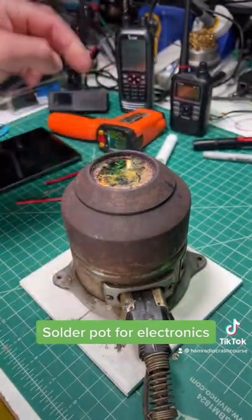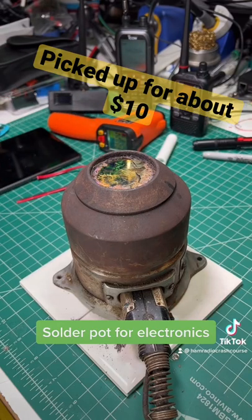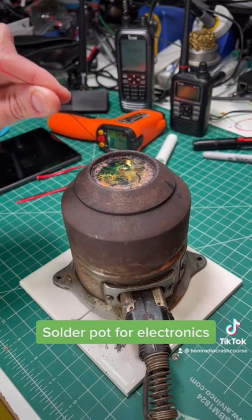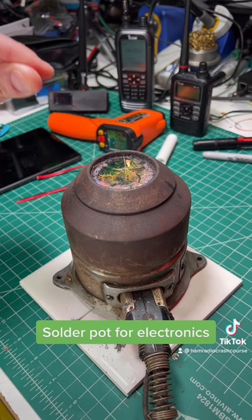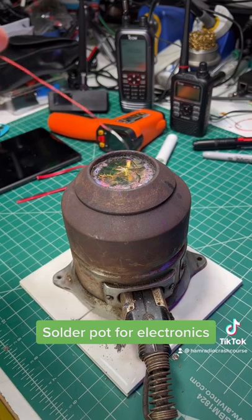It heats up a molten pool of solder, and with it, for amateur radio kits and different projects, if you have something like enameled wire — this is red enameled wire — if I place it in the solder, give it a minute, it smokes a little bit and you pull it out. We now have a clean wire. There you go, a bare wire.